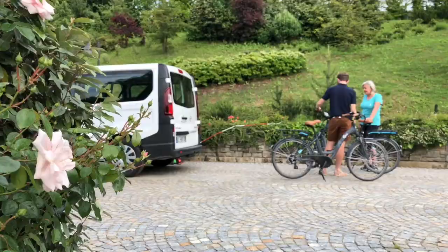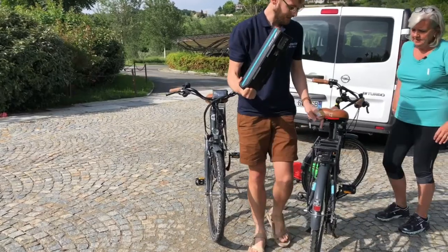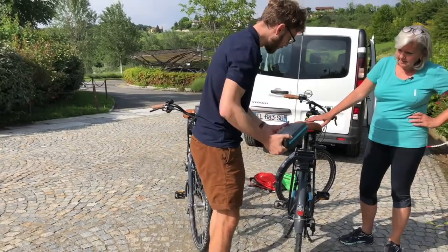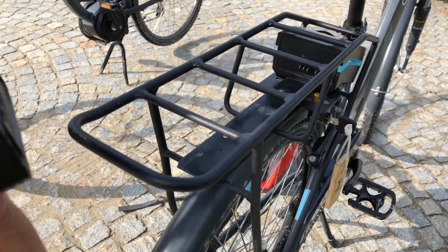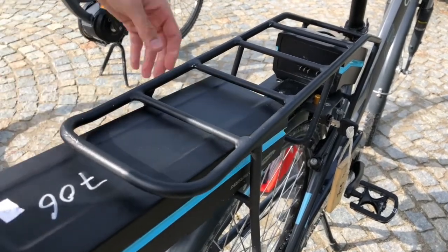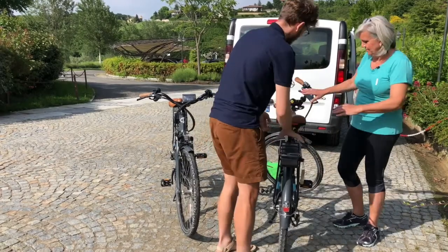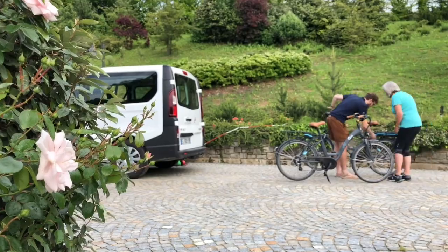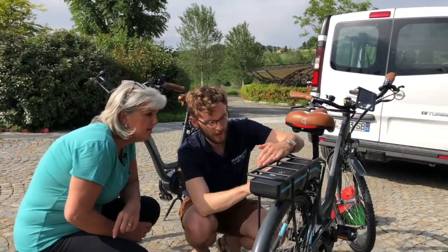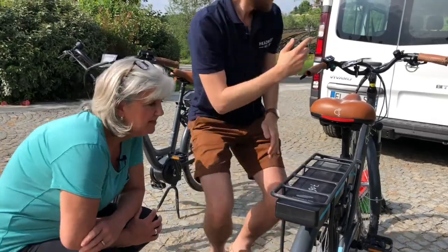Luke explained how to get the e-bike started. The battery goes underneath in the pannier rack, and you need to line up the connection point and force it in a little bit — don't be shy. Once in, you can see the weight shifts back onto itself. Push the button to check the battery has charge, and you're good to go.